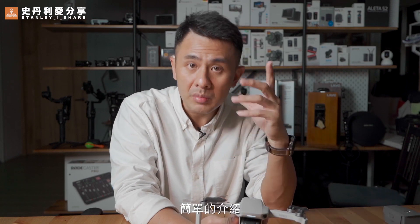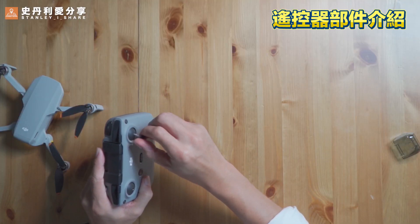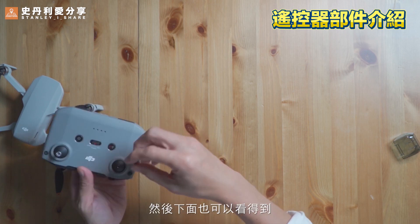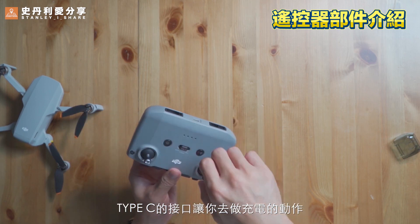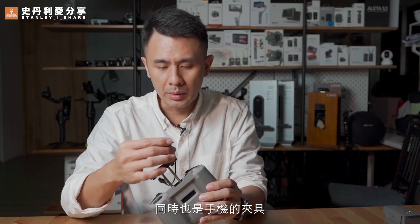The Mini 2 flight design and the design of the other parts — the first part is the air-tool (remote controller). Before we start, we'll put the remote controller arms into position. It unfolds in a different way. The bottom of the remote controller is where you can see a Type-C cable port for charging.